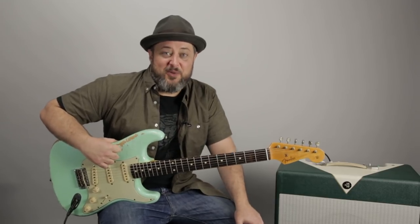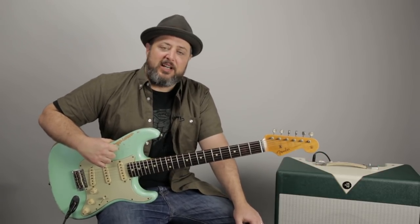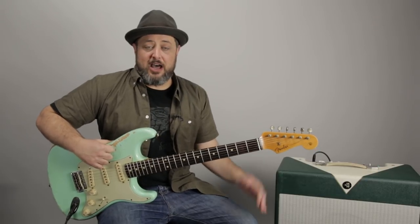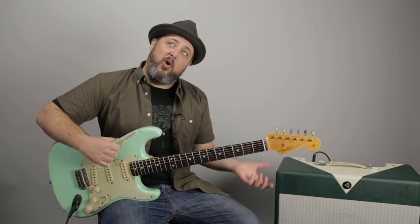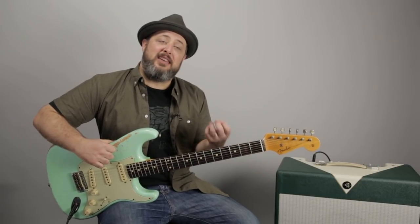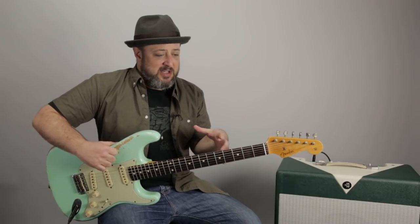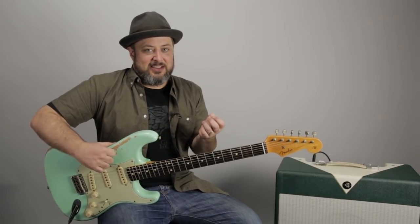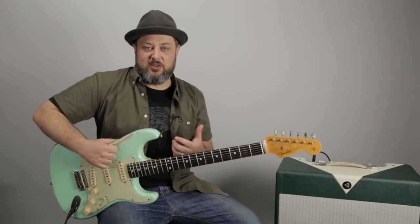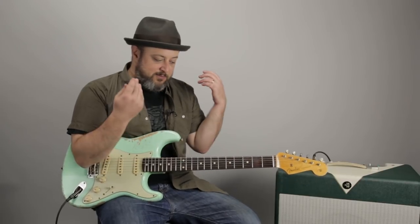Hey, what's up you guys, Marty Schwartz here with Marty Music. Thanks for hanging out with me. It's a Gear Thursday video and I'm going to mix it up a little bit and answer a question I get a lot, which is how I record the sound for my videos. What's important for me is that I get good quality sound, but what's super important is the efficiency — how fast can I make the video and still get quality.